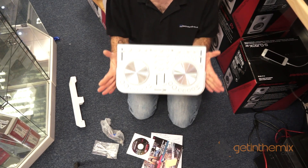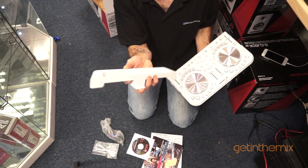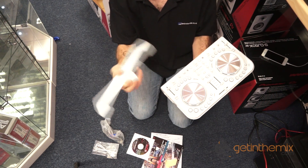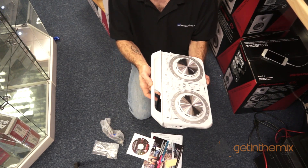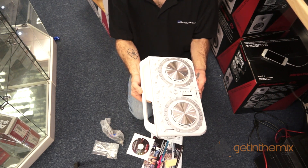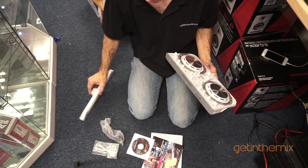First of all you have your controller. I've got rid of all the packaging, so there's the controller. You've also got that plastic piece — at first glance you're probably wondering what on earth it is, but that can be, if you require, attached to the back of the Wego, and then you've got areas to attach or fit your iPhone or your iPad.